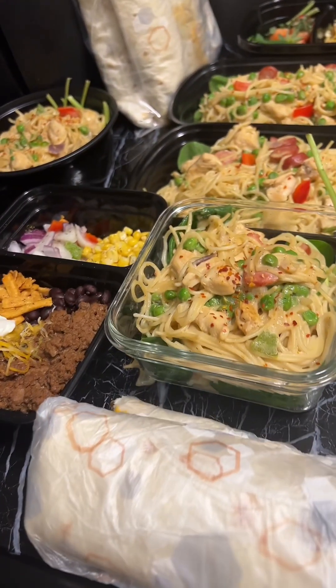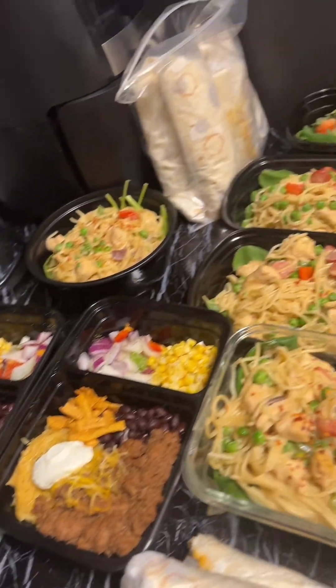Have you heard about meal prepping before and have no idea what to do? Well, today I'm going to show you how to meal prep.